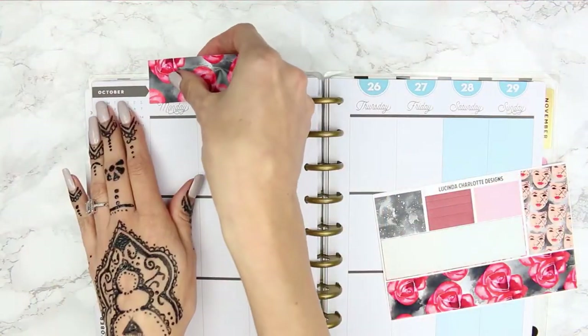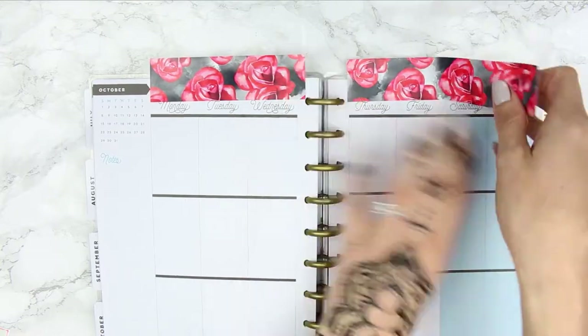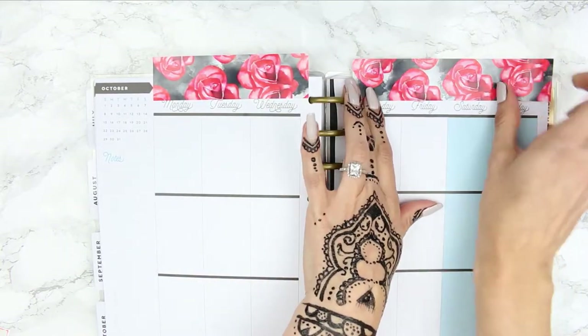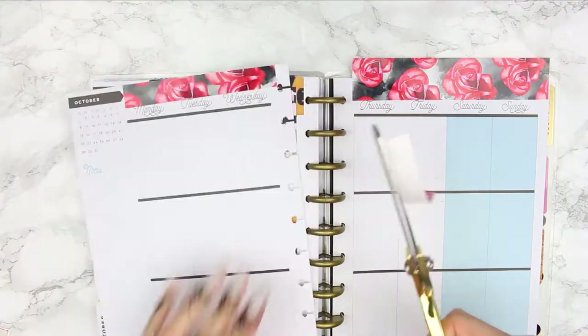What I've been doing a lot lately is: if I've got the date covers, I'll stick the washi above where they're going to go. That way, when I trim off anything that's overhanging, I've got enough to use at the bottom as bottom washi as well.